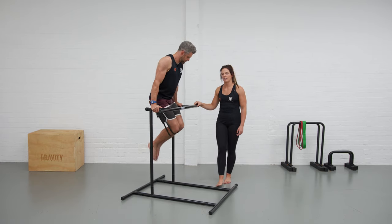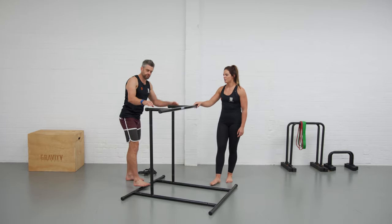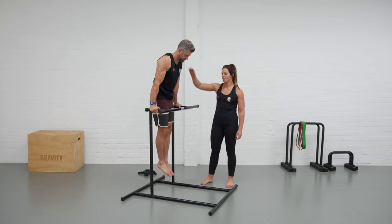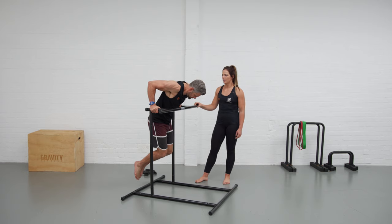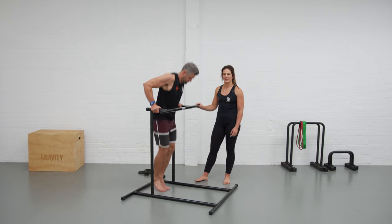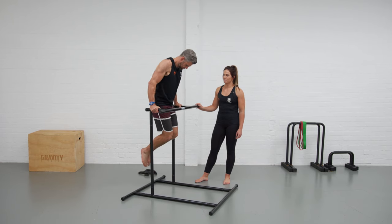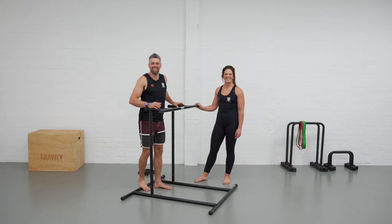For a negative dip variation, take the band away, jump your body to the top, stay nice and active through the shoulders, then send the elbows back nice and slow down into the bottom. If you've got plenty of strength, feel free to push up to the top and do the full dip. And that's your dip.